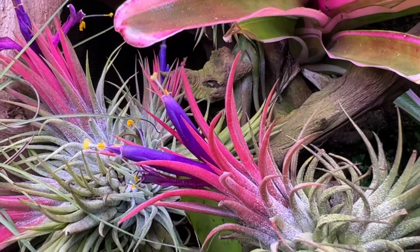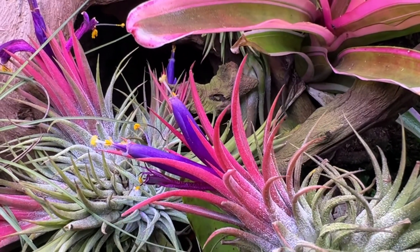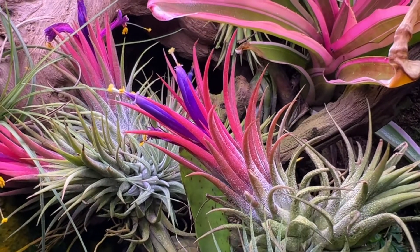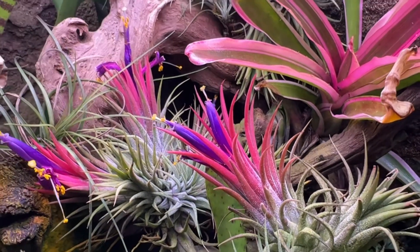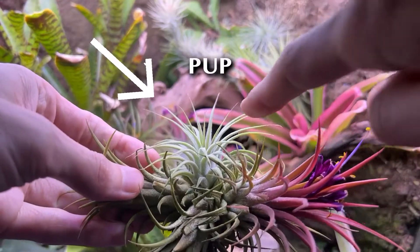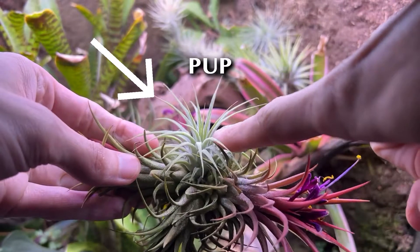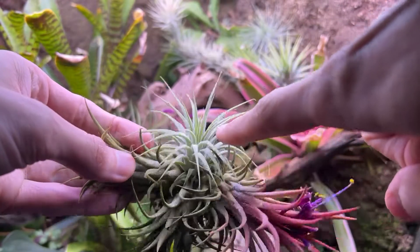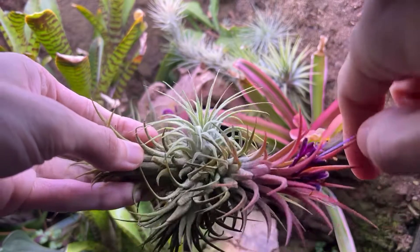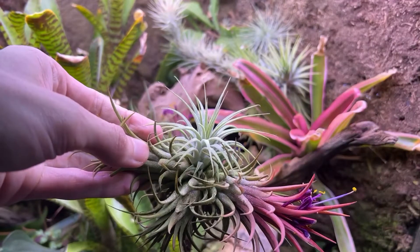Today I will be taking the place of hummingbirds and will be pollinating these air plants. Air plants tend to not be self-fertile, so more than one Tillandsia will be needed for pollination. Also, plants that are pups are genetically identical to sibling pups, so you won't be able to pollinate plants that were pupped from the same genetic line, even if they seem like distinct separate plants.